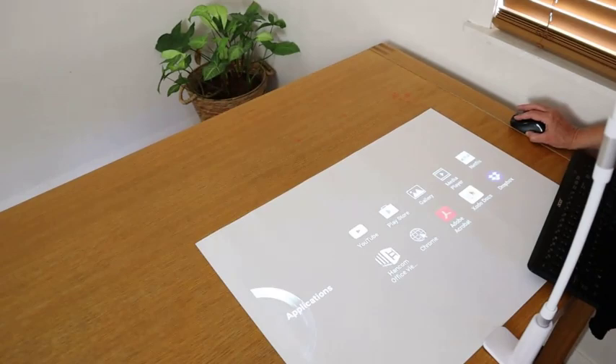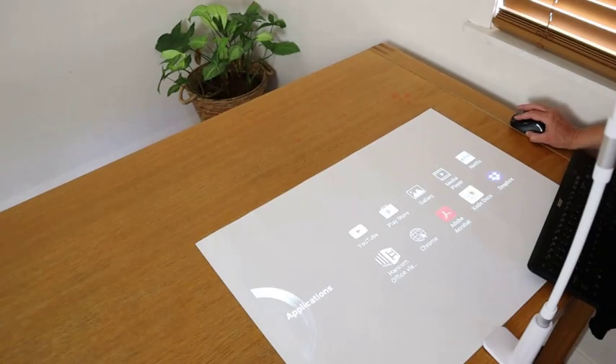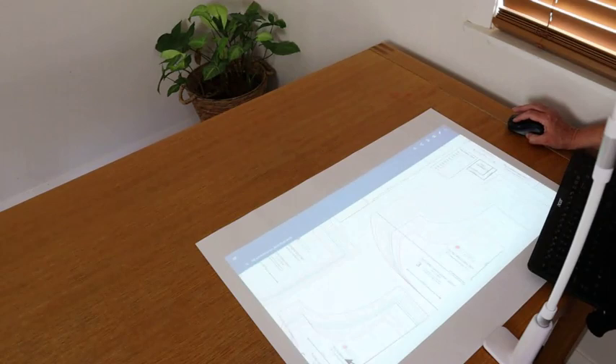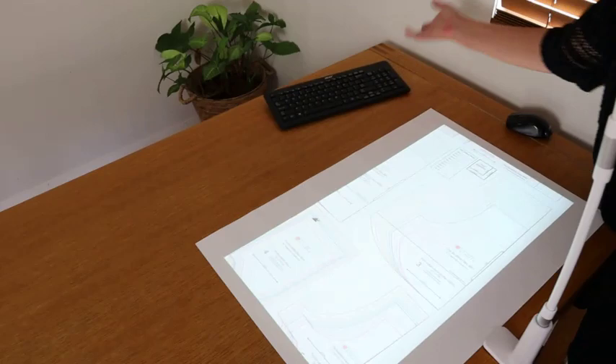It's got a menu there, you just click through, and that's a PDF program. It's already got a pattern open in there, but you can see down the side there's a menu. You can get your files from Dropbox or anywhere you like — there you go, opening one from Dropbox.